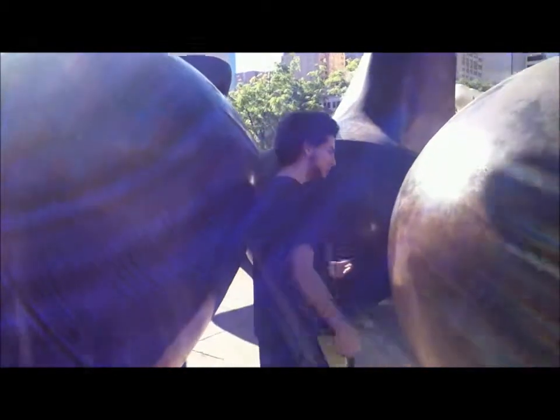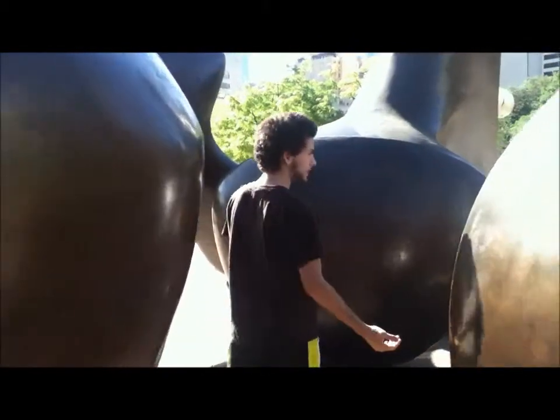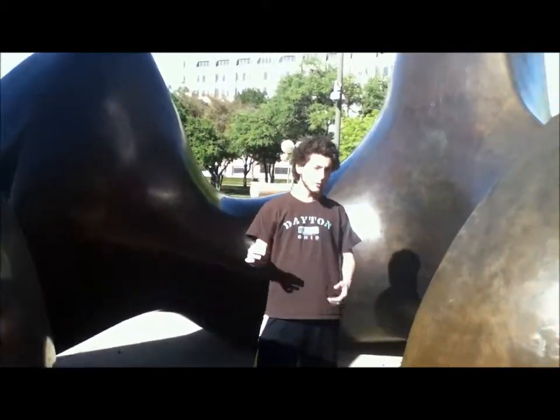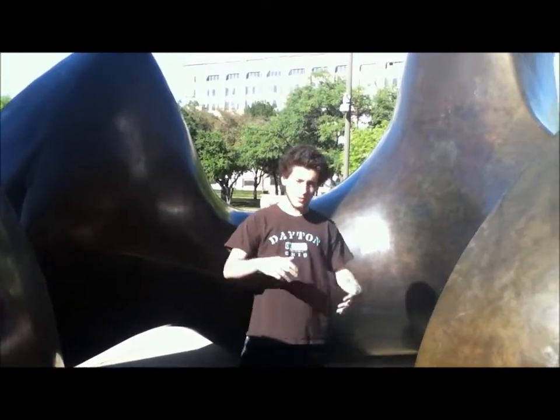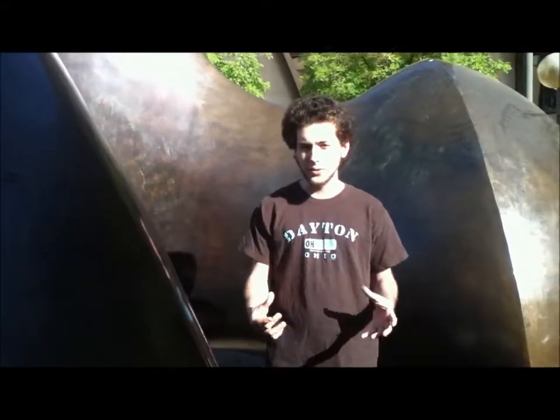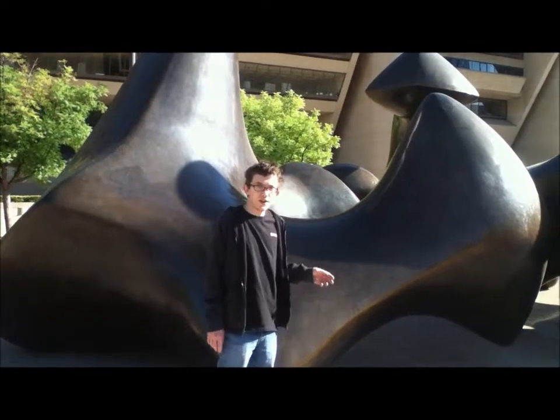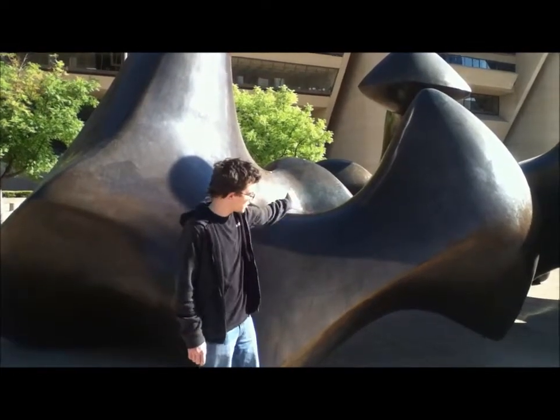Henry Moore was strongly influenced by artists like Michelangelo and Giovanni Pisano. In 1930, during his most creative period, he was influenced by surrealism and natural forms. He believed that artwork needed to have a vitality of its own, that it needed to be independent to gain the viewers that it did. Things like Mother Nature and even the forms of vertebrae inspired Henry Moore to create the beautiful sculptures that he did.